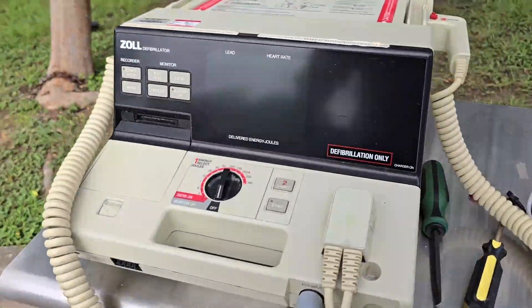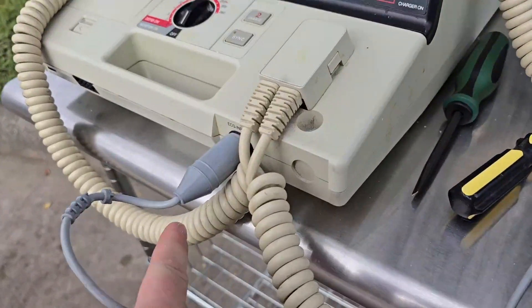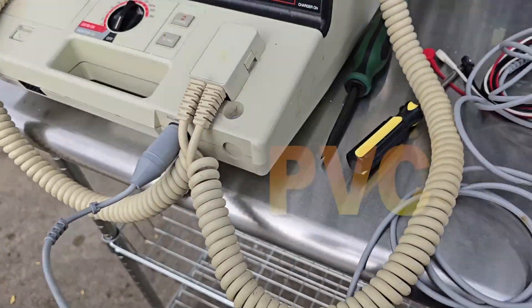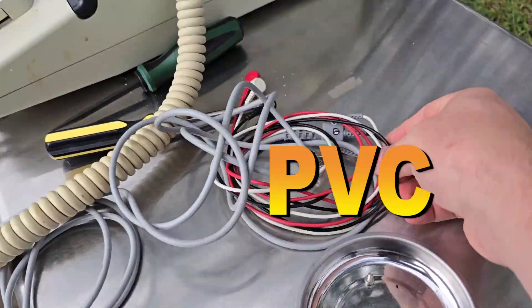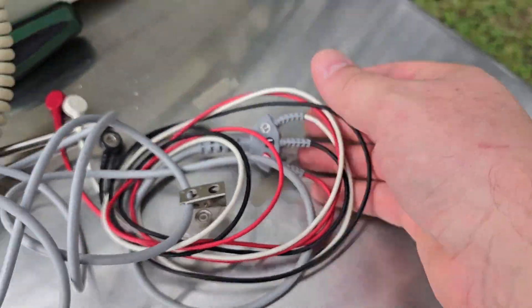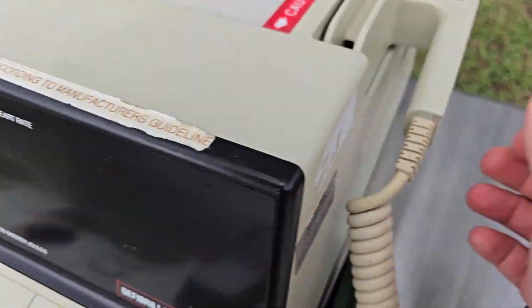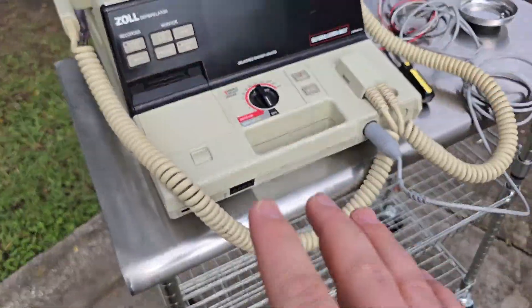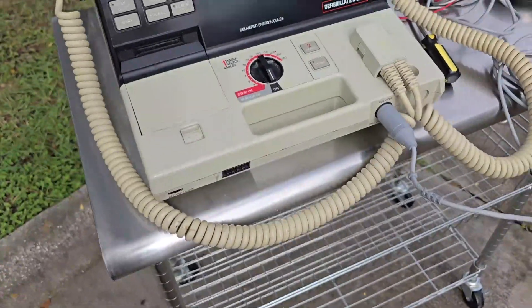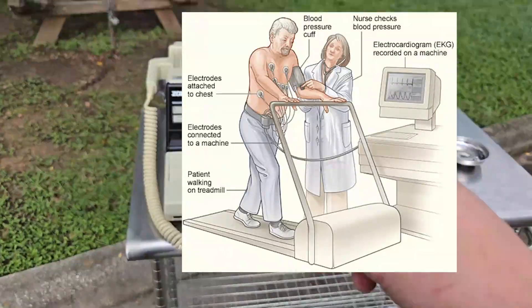Look at this champ — it's actually in really good condition considering. Everybody knows these ECG ports right here always disintegrate; it's that type of plastic they use on these things. But take a look — they're not cracked. It's in reasonably good condition. Take a look at that strain relief there. I believe this, of all things, was sitting in a cardiac stress room.